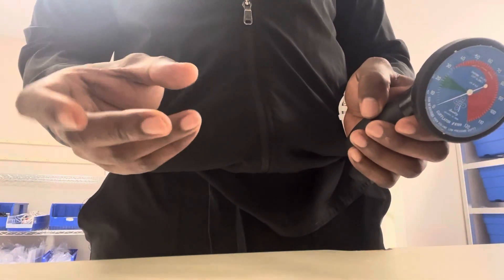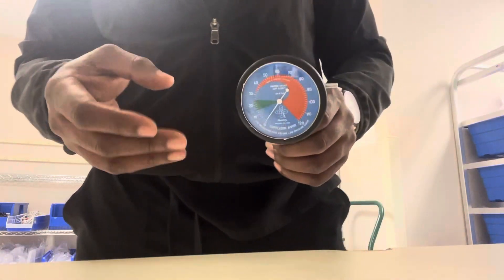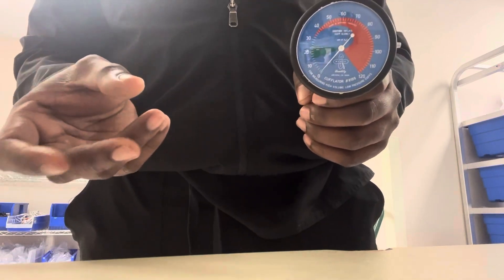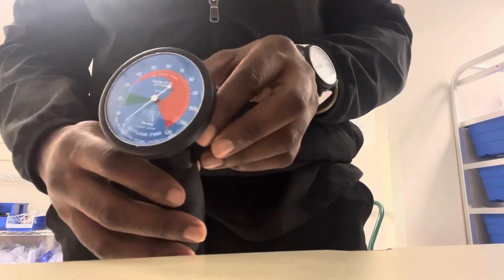A lot of times you can feel the cuff to see how much inflated it is. You can't really get an accurate reading, but you don't want it too full or not full enough. This is a useful device that we have — the pressure cuff manometer.